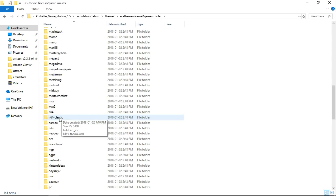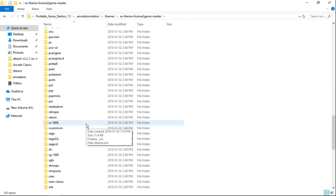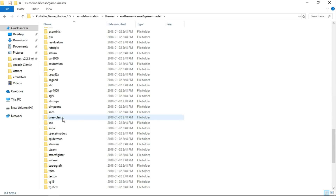N64, N64 Classic — I've got to look into that. There's NES Classic, and yes, SNES Classic as well.